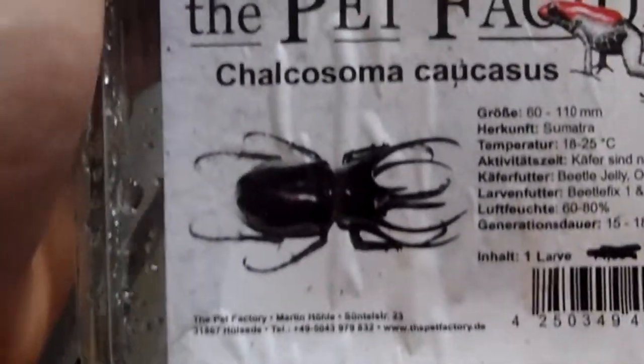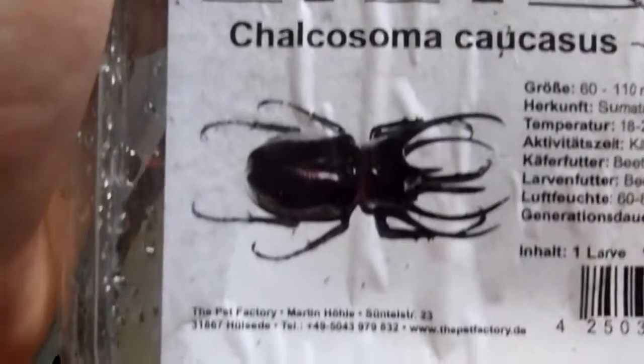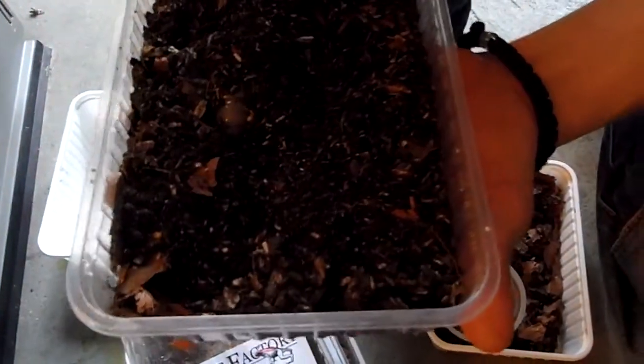And this is the beetle. The next one. They are also real fatty.